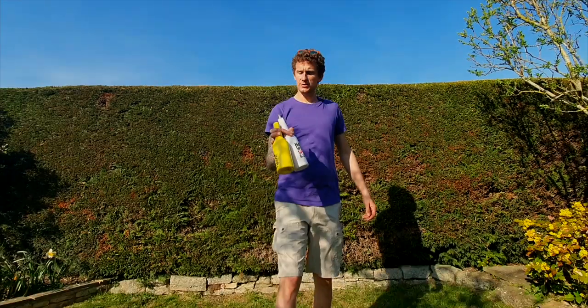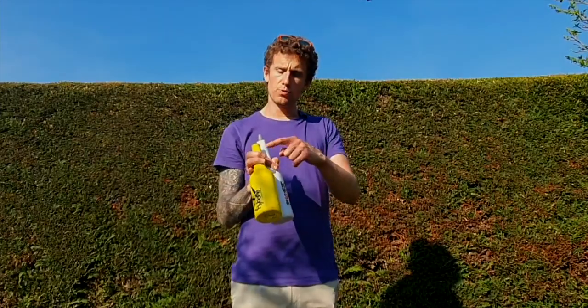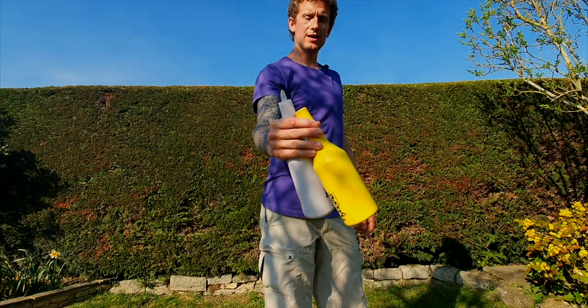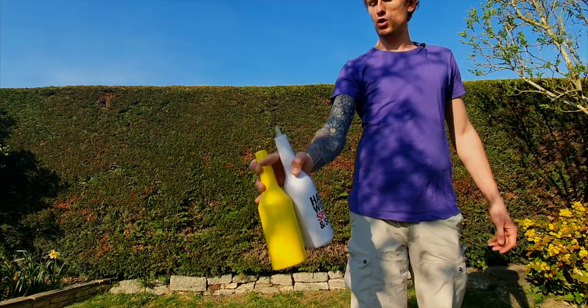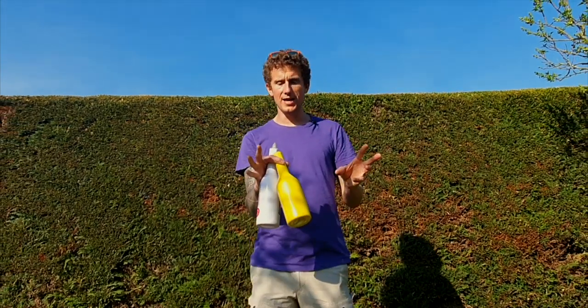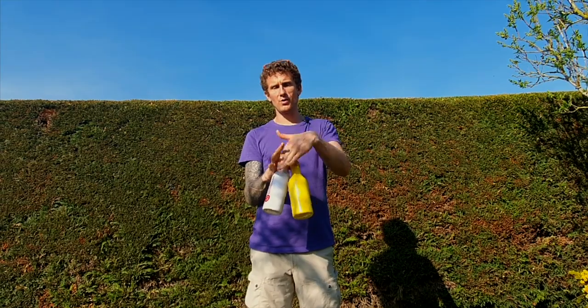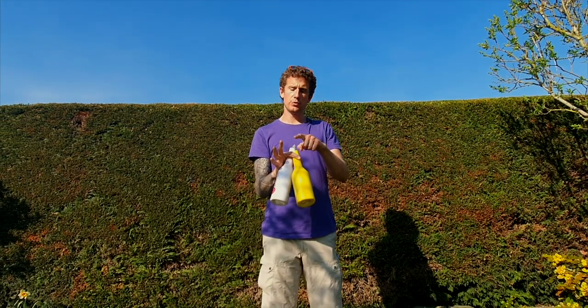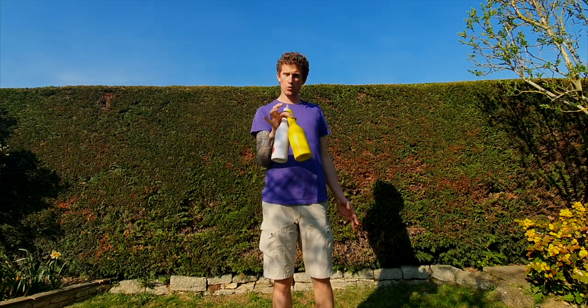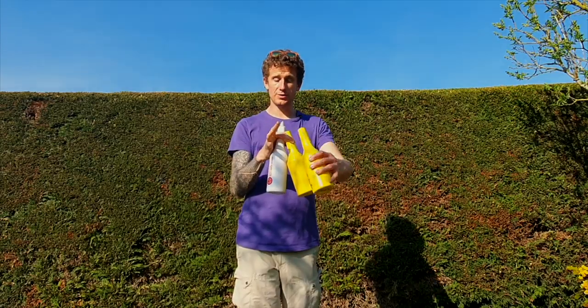Once you have two bottles in your hand you're in this position. Now to catch the third bottle you need to change the position of this bottle to go next to this one, bring this finger over the top and put it here, bring this finger over the top and grab it like this. Now you're going to grab that third bottle in there. You always want to try and grab or catch the bottle in between this index finger and this middle finger.